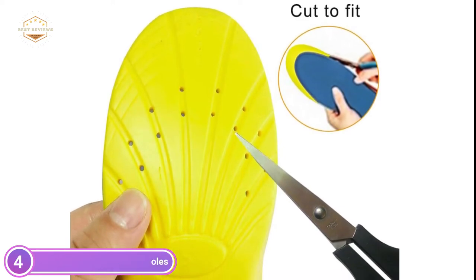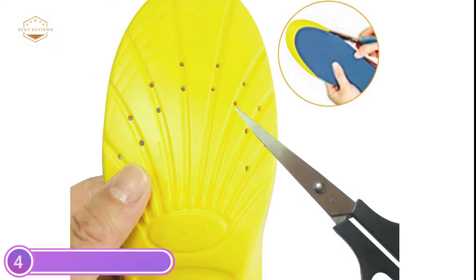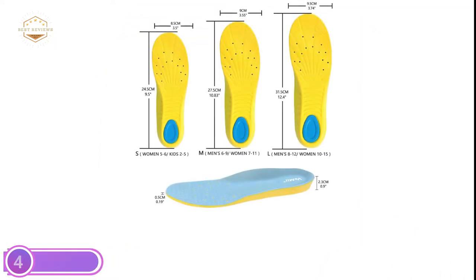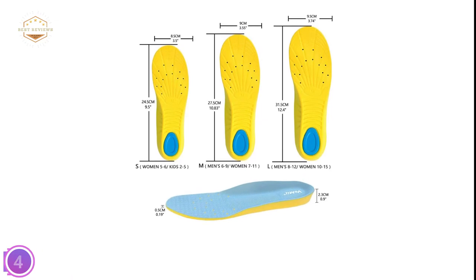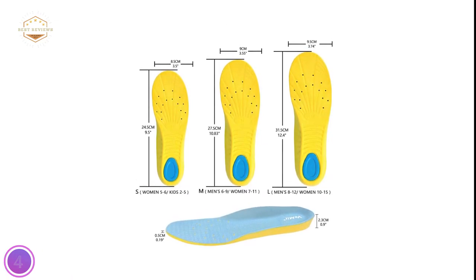The durable and high-quality medical-grade velvet will take sweat away and remove the moisture. It is very breathable, leaving your feet feeling fresh. PU is a material that is safe for the human body. It's suitable for both men and women, girls, and men.